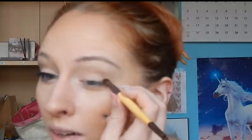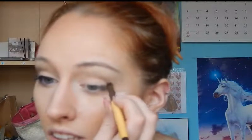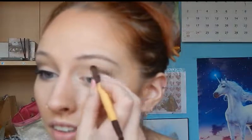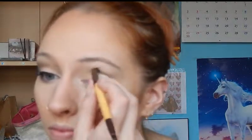Then I'm going to use this brush by EcoTools — it's sort of a round blending brush but the name faded off so I don't know what it's called — and I'm going to use the darkest color from the Hello Autumn Palette to just darken up the outer V a bit. I'm keeping it at the outer corner of the eye but blending it out, and then using a bigger blending brush for that.